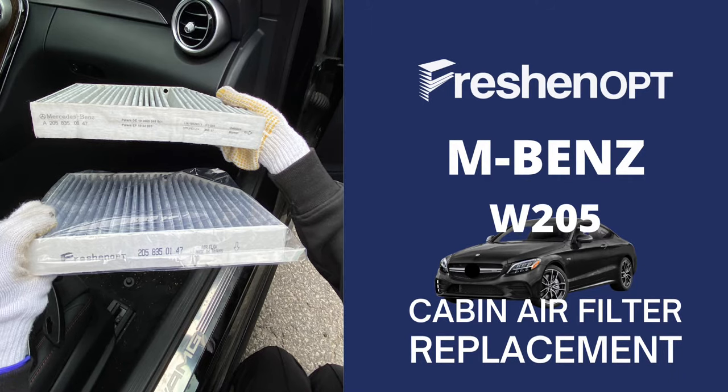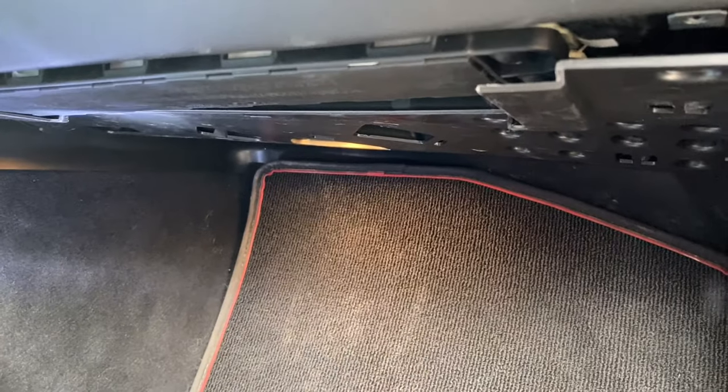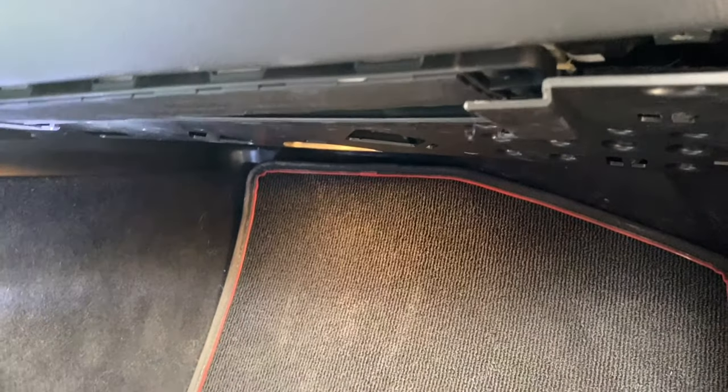Today we are going to change the cabin air filter for a Benz W205 model. This is a 2017 C43 AMG. This filter is the one inside the cab, not under the hood. Its location is underneath this glove box.